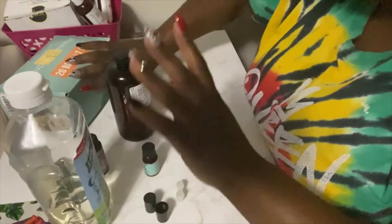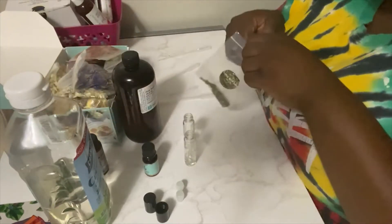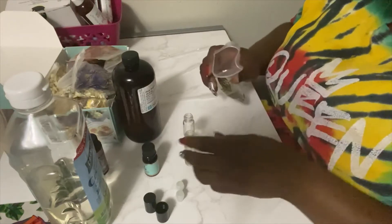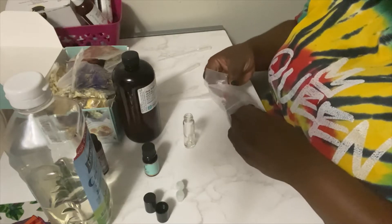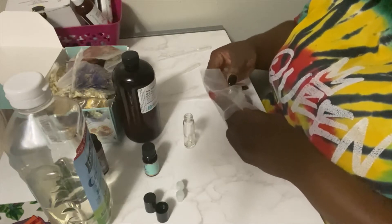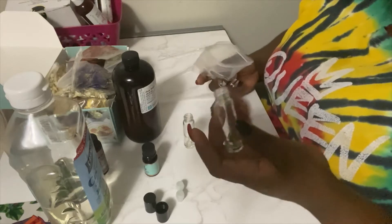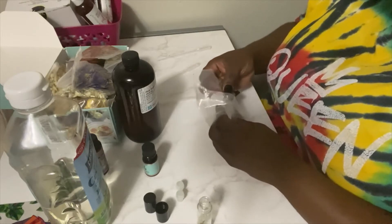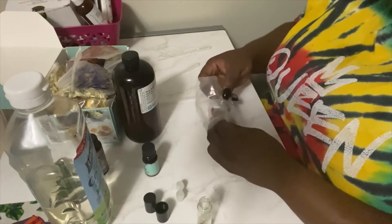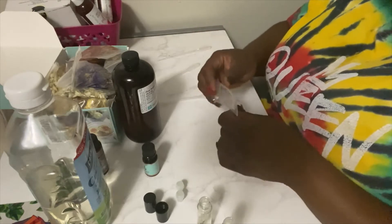After you have everything you need, if you want to use dried flowers go ahead and put them in first. I suggest putting dried flowers in as the first thing you do. Some people put the oils in and then try to throw flowers in after — it's your choice, it's your creation. I'm going to put mine in first and I'm not going to put too many in.